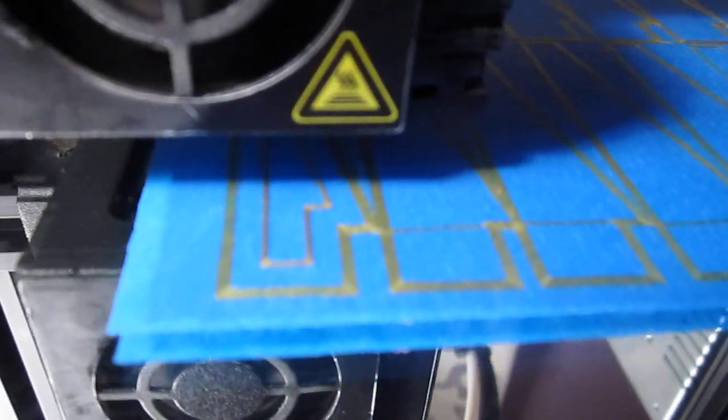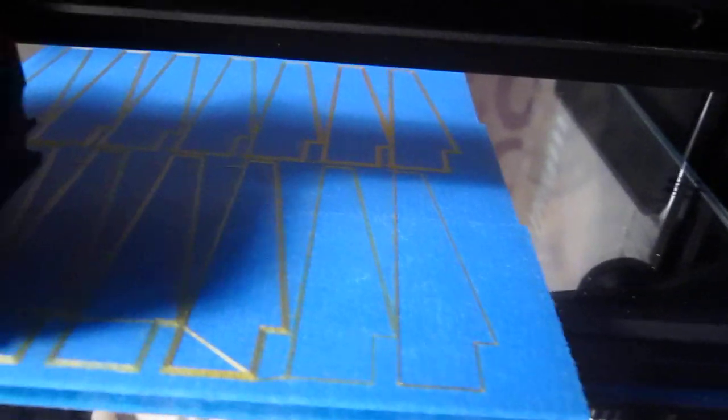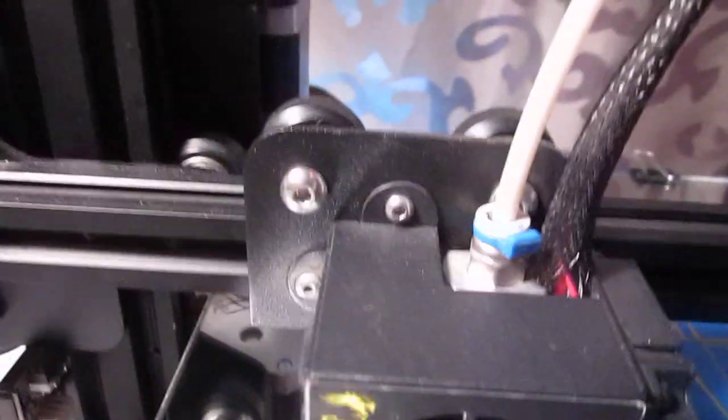Now it's printing the actual model itself — you can see it right there in the middle. This shows the user that everything is going along as it's supposed to, as expected. You see a good line of filament all the way around. You hear no clicking, popping or clunking from the extruder.